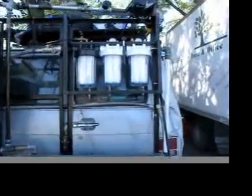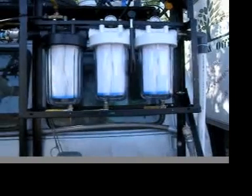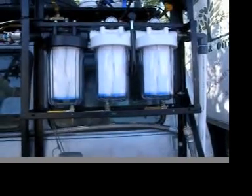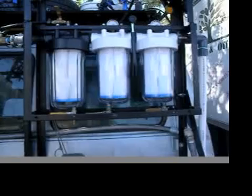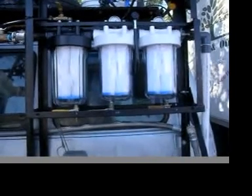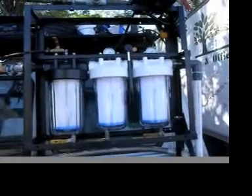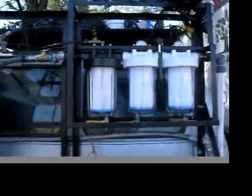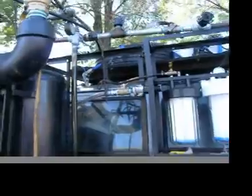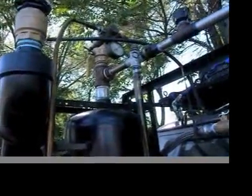These three cylinders here are filters. The far right one is 50 microns, the one in the middle is 5 microns, and the one at the far left is 1 micron filtration. I have pressure gauges on the top to monitor the pressure, and a pressure regulator up here for controlling the pressure.